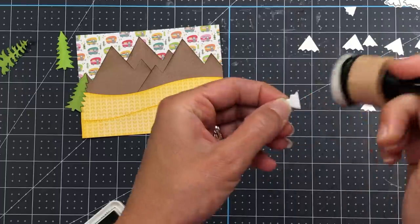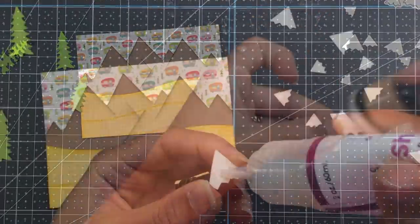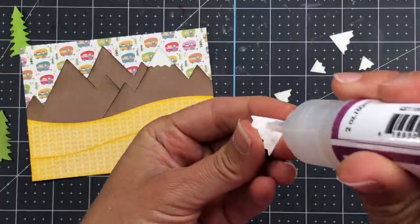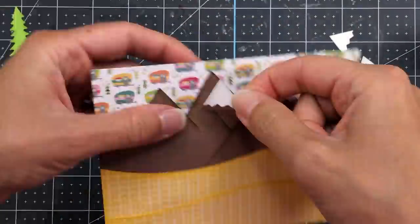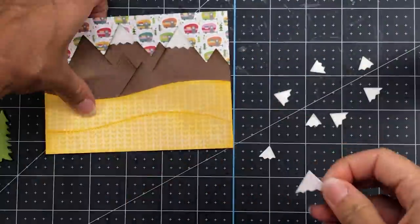I also die cut the snow caps with some white cardstock, adding some gray ink to the edges just to add dimension so they stand out against that white RV pattern paper. Then I'm just adding them to the tops of those mountains.